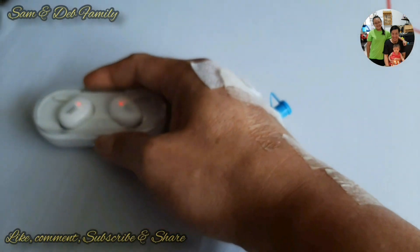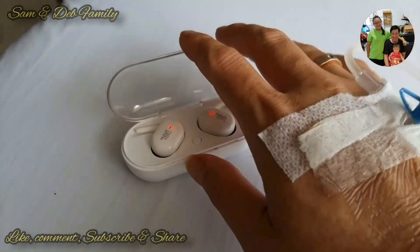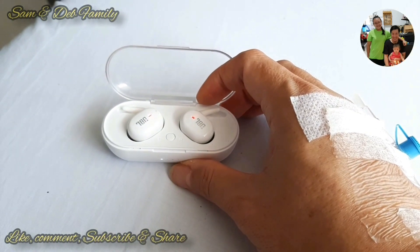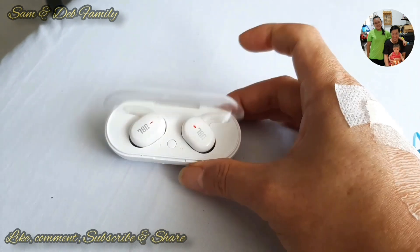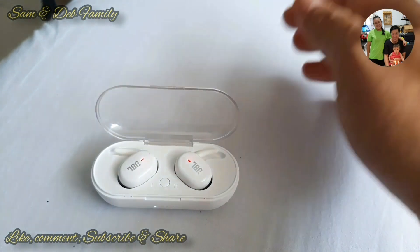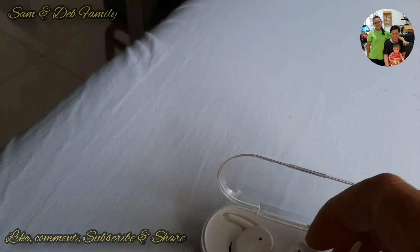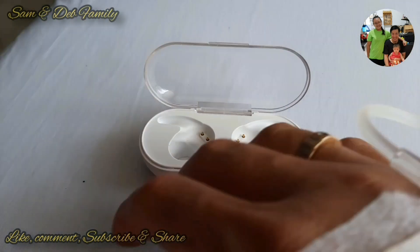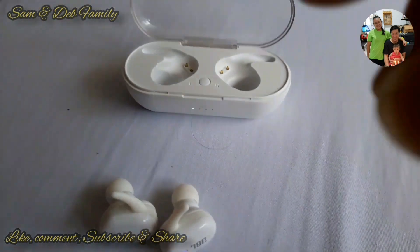Jadi alat ini seperti mini power bank yang menge-charge ke si earphone. Kebetulan saya membelinya karena saya dirawat di rumah sakit karena kena COVID-19, untuk menghilangkan kejenuhan. Dan ternyata kendalanya adalah pairing antara kiri dan kanan — menyambungkan antara kiri dan kanan yang tidak semudah dibayangkan, ternyata ada triknya teman-teman.